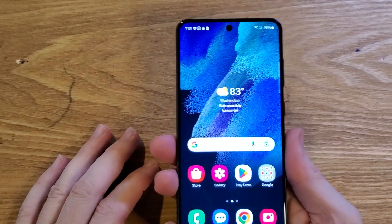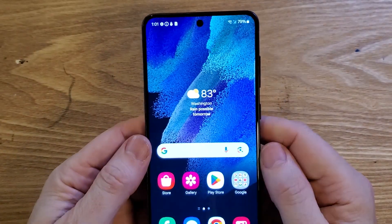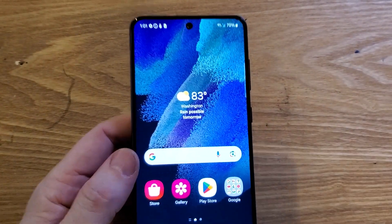You have the Samsung Galaxy S21 FE 5G, the fan edition, and you're having all sorts of Wi-Fi problems. Here are five things to try before you give up.